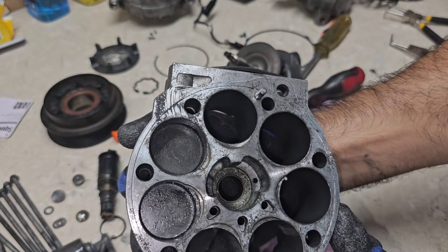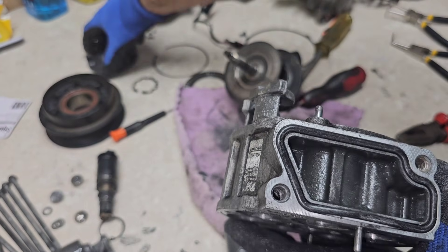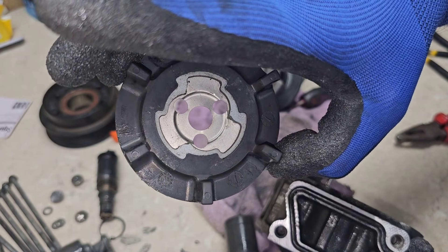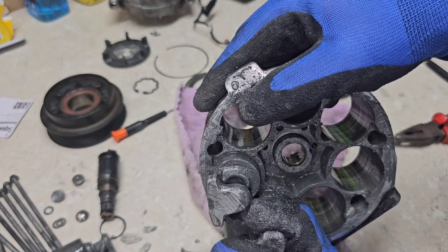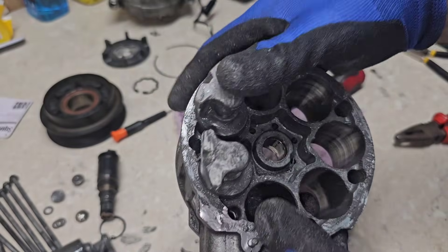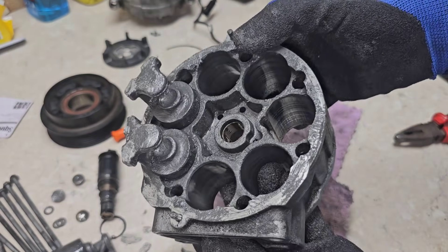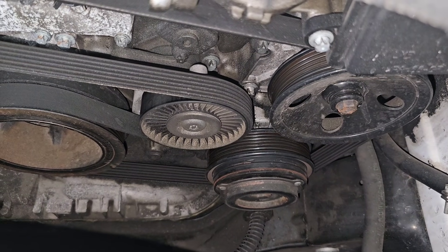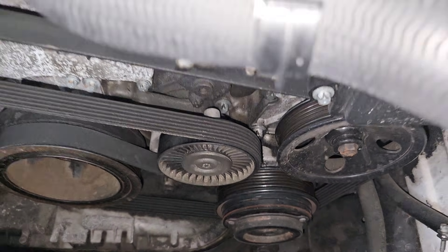The damage appears minimal due to the clutch plate being cut from the pulley piece, as shown at the beginning of the video, which prevented severe damage. But the gradual wear over nearly 200,000 kilometers — combined with lack of fresh oil servicing — is what likely caused this AC compressor failure.